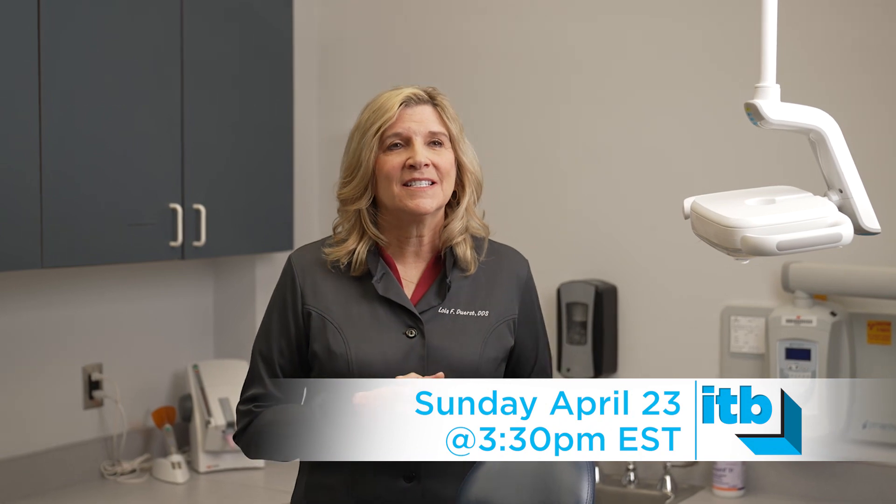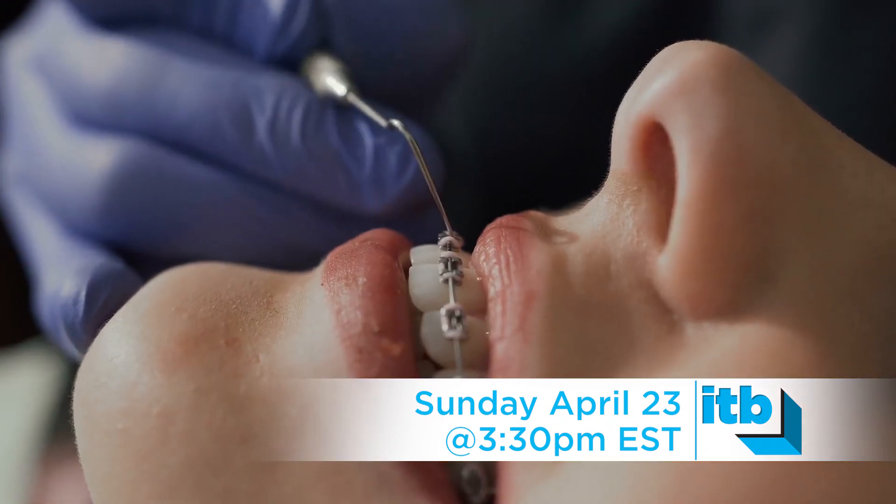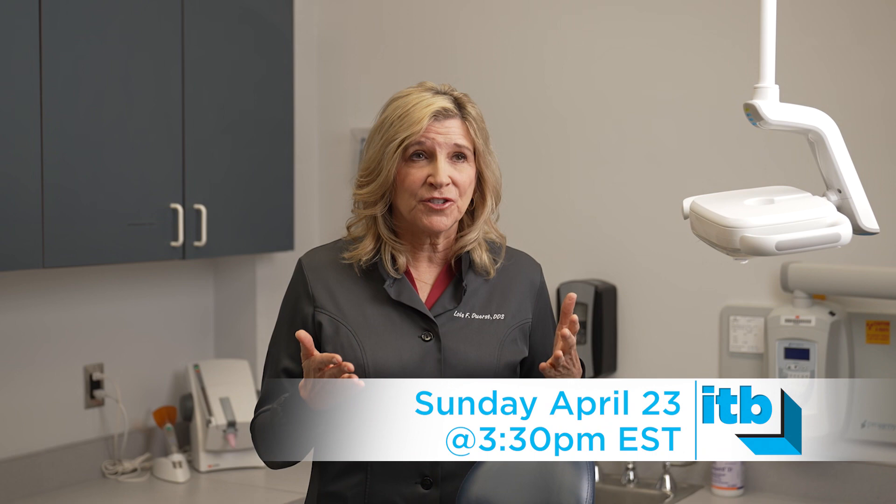The problem is that patients, especially adult patients, don't always want to wear braces. They don't want to wear clear tray aligners. But the PhilTech Matrix, along with Composite, may be the perfect solution for you.